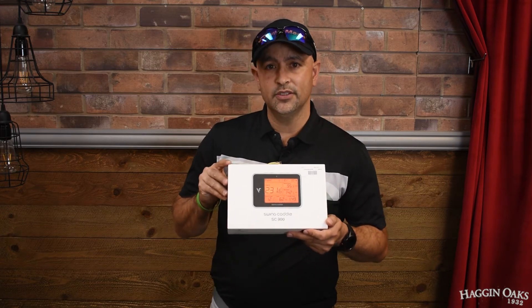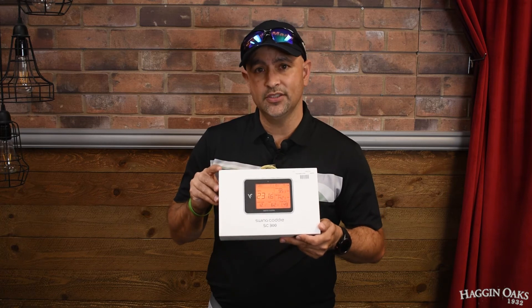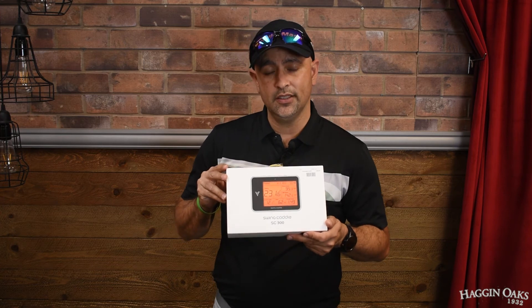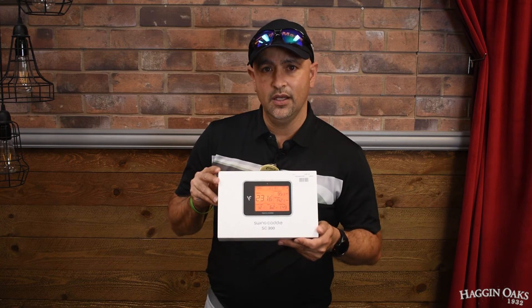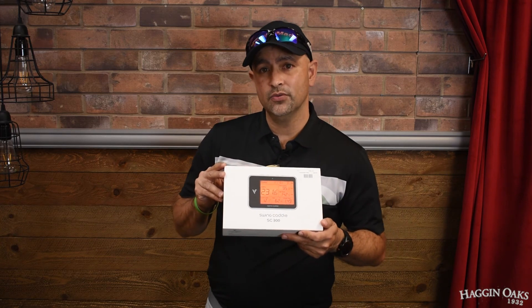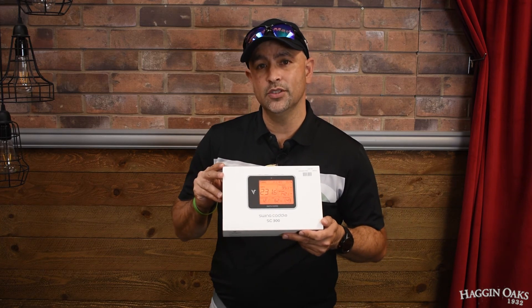So when you're out there on the range instead of just hitting balls you can actually get some great feedback. It's voice activated too, so within a couple seconds after you hit your shot it'll actually voice out the distance before the ball even lands. It also has what's called the smash factor, so it can tell you how close you are to hitting a sweet spot.